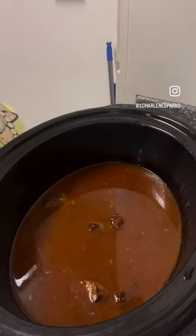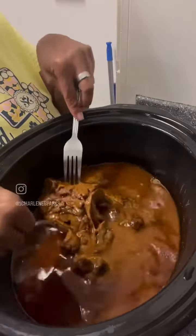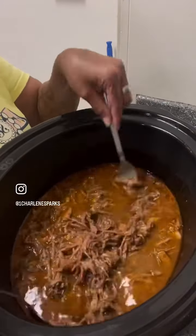Put it on low for about six hours while I went to work, came home, and the meat was so tender it just fell apart.